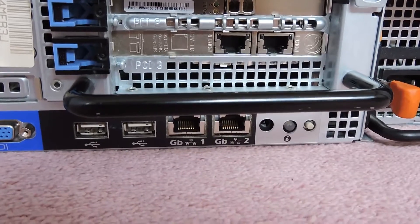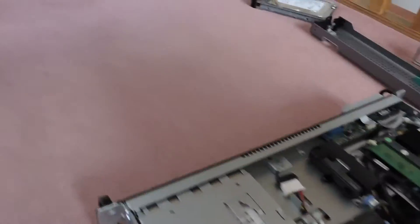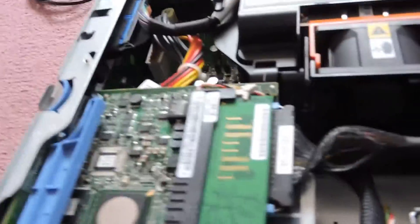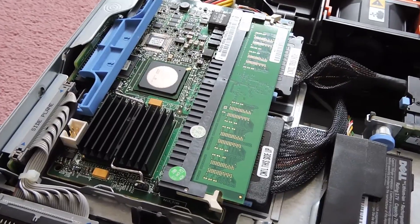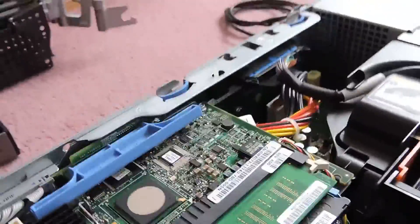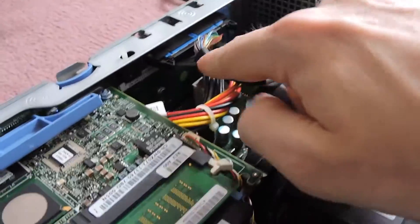We'll get the top off and have a look inside the server. These have a little pulley mechanism on the lid. Starting from the front, the first thing we come to is the RAID card — this one is the Perc5i — with the RAID RAM and processor. It's connected via a PCIe riser card that runs along the top and onto the motherboard.